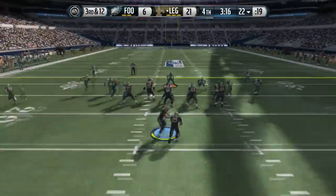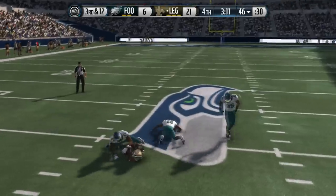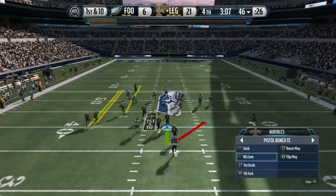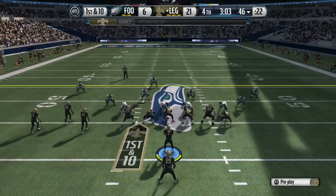All you got to do right here is put the square receiver on a flat route. We got the reads in the middle coming across, and as you can see, this is real easy reads. If you're getting in trouble, you could also combine this play with some of the runs out of this formation, like the strong power or the counter.